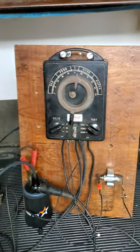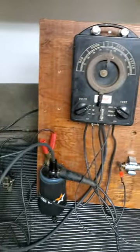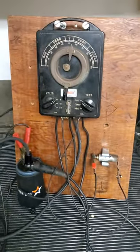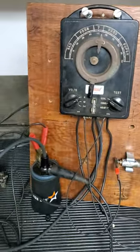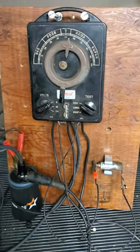Hi guys, Steve Blankert here. I wanted to give you a little demonstration of this coil and condenser tester I have, but I want to show you the difference between a good condenser and one that's old and breaking down, a little bit out of spec, and show you what happens.